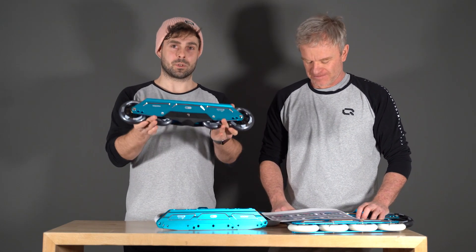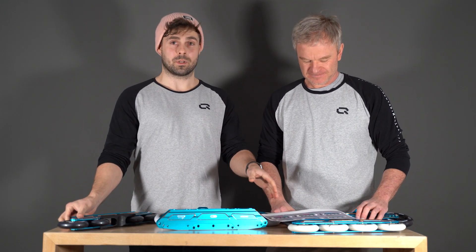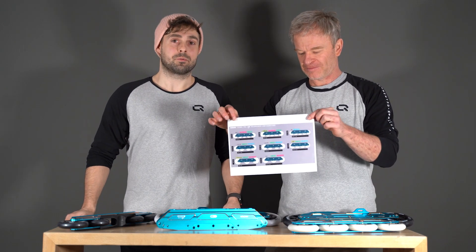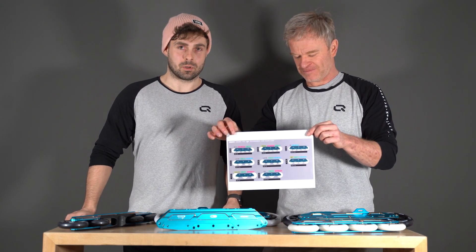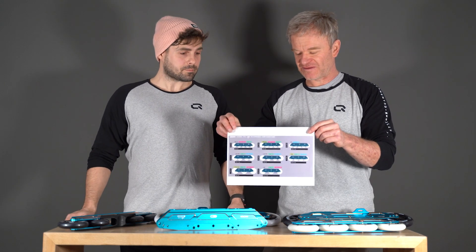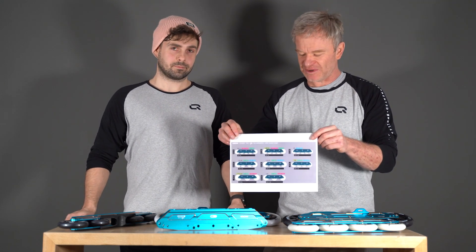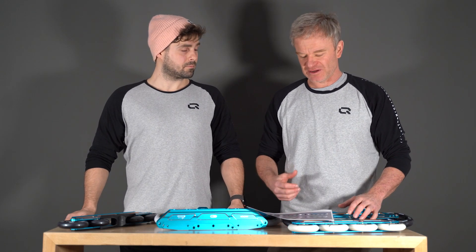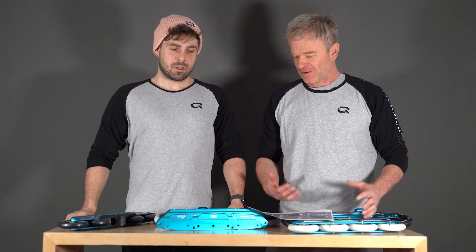There are currently three recommended setups: one with the grind block, one with five wheels, and one with four times 100mm. There are also hidden setups which we will make available on our website — these are setups that work and have been tested. Those are the main setups we recommend and will probably be the most fun. Thanks for watching, for supporting the brand and the new concept — stay tuned for more interesting stuff coming soon.